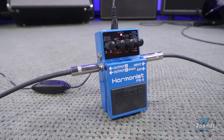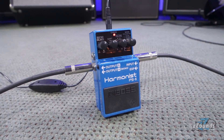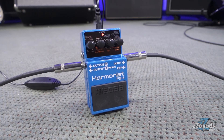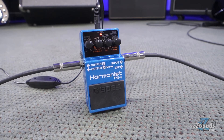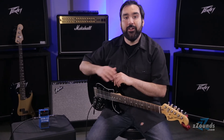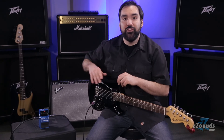Like other Boss compact pedals, the PS6 comes in a rugged metal casing and can be powered by a 9-volt battery or the optional 9-volt adapter. The Boss PS6 offers a variety of powerful pitch-based effects in a compact format, providing an easy way to incorporate three-part harmony into your live performances.